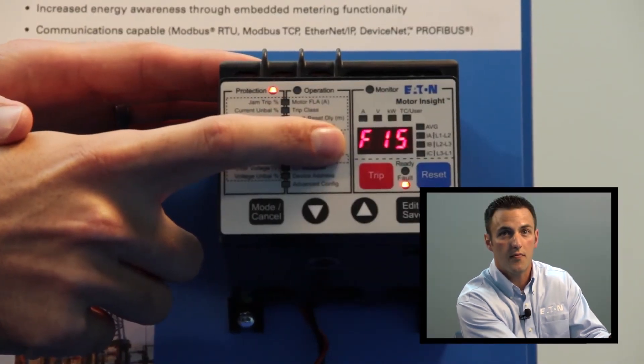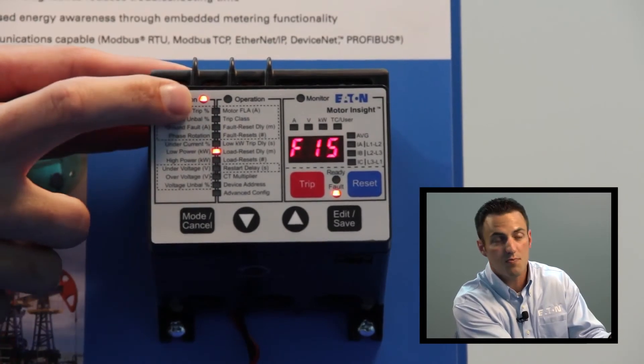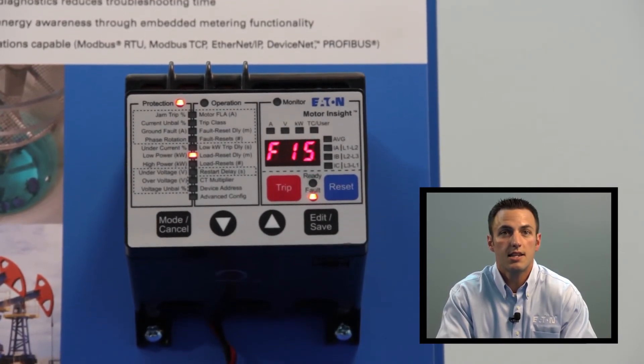Traditional overload devices have a trip indicator or LED letting the user know when a trip has occurred, but without a communications network they have no further indication of what caused that trip. There are several different faults that can trip a motor, each with several possible root causes. With the C441 user interface, in the event of a fault, a fault code will be displayed on the monitoring window, and the display will also light up the corresponding window and LED of that fault. This tells the user exactly what fault occurred, so they only need to inspect the root causes that lead to that specific type of failure.